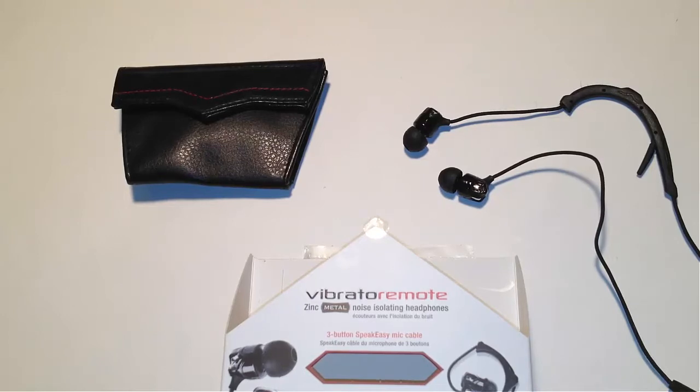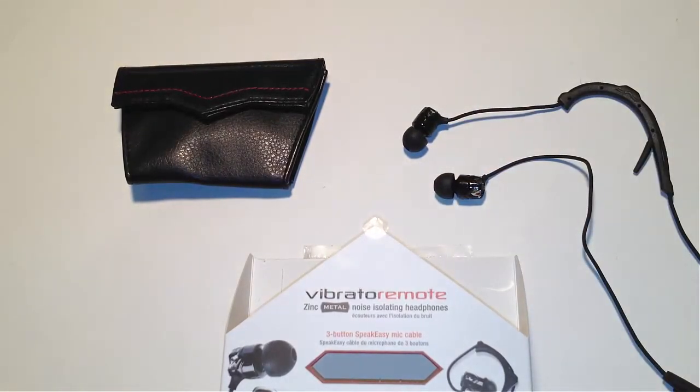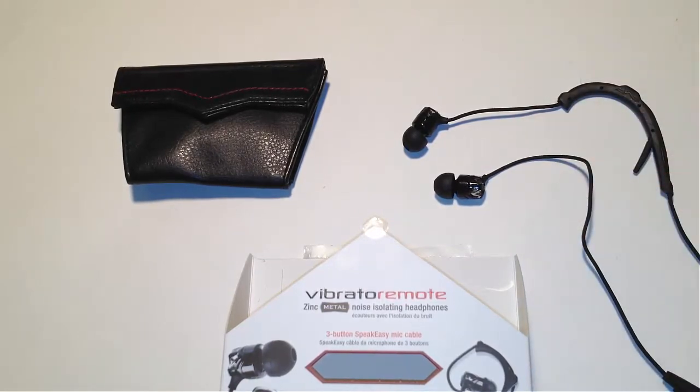I actually broke out my $300 Bowers & Wilkins headphones, which are super nice, and played them against these to see which was better. With the Bowers & Wilkins you've got a much bigger speaker size to work with as a set of headphones, whereas these are just tiny. They held up really, really nicely comparatively — they weren't the same and certainly can't be because of the build. These are my keepers. They'll be going alongside the Bowers & Wilkins, and I'll be using these for runs and activities where I don't need the Bowers & Wilkins. They stand up in terms of workmanship and soundmanship.